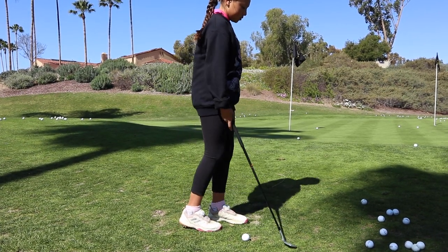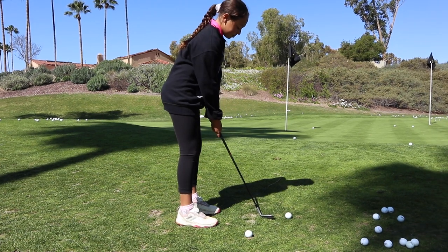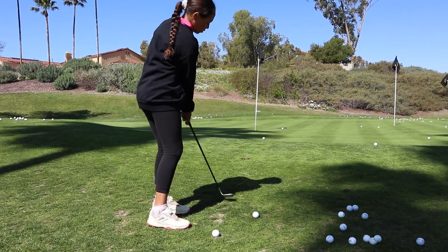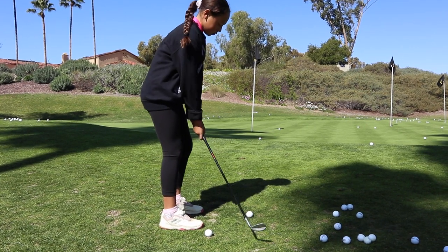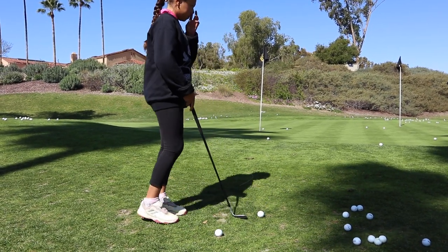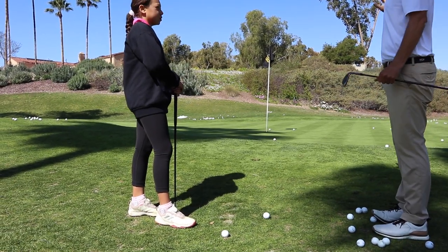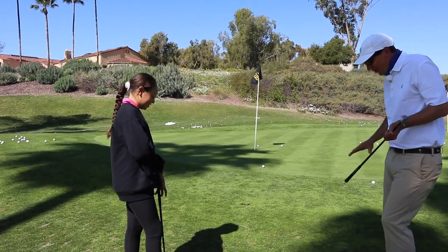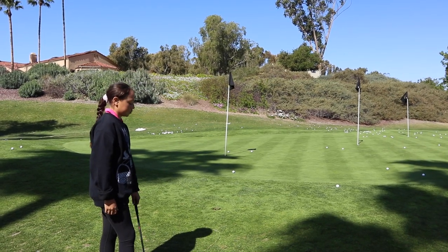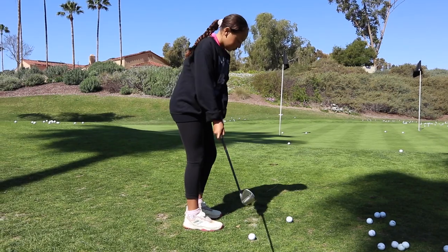Perfect right there - pop these up nice and soft. That's a big swing, nice and soft, just popping it right over the front edge. There it is. Oh, might go in! Very nice. When short-sided, less is more. If we feel or hear any club speed, we could end up really far from this hole. We've got to make sure we're not creating any angles - turning through and letting the club do a lot of the work.